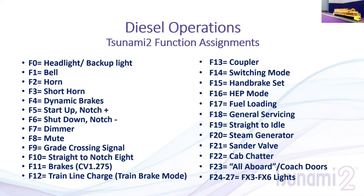Looking at the function mapping chart: for those here for the steam, you'll see a lot of similarities. F5 and F6 are notch up and down, but also double as start up and shut down. F11 is brake application; F12 is train line brake. F10 goes straight to notch 8 for switching. F19 is a new straight-to-idle function, so if DDE doesn't go all the way down, you can force it to idle. F18 is general servicing. Lights have been moved to higher function numbers to keep single-button operation functions — like braking and notching — on the lower, more accessible buttons, since lights are typically turned on once and left.